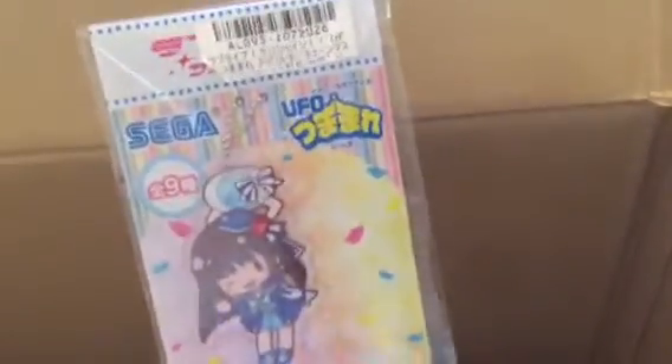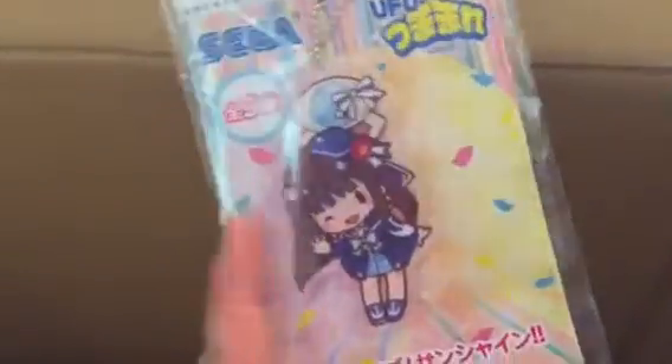Next item here are these Rilakkuma bread pouches. This one is like a slice of bread, and this one is the melon pan bread pouch — which is really cute. Next item is a Love Live acrylic keychain, and this is one to add to my collection.